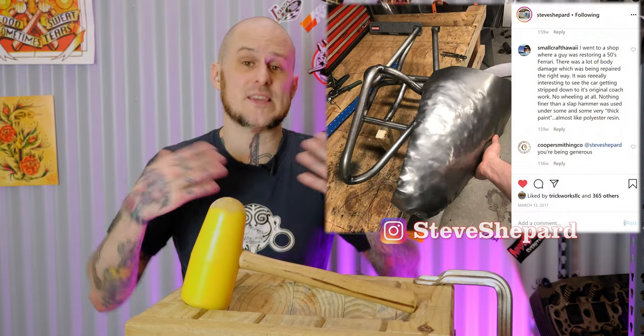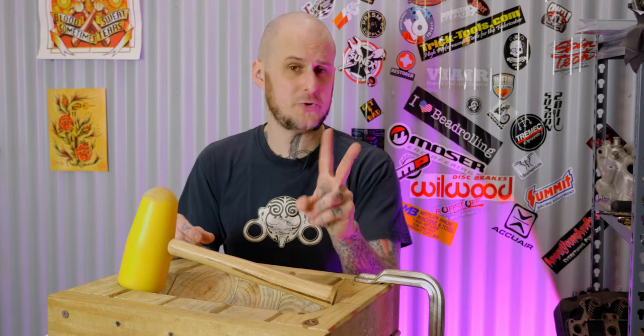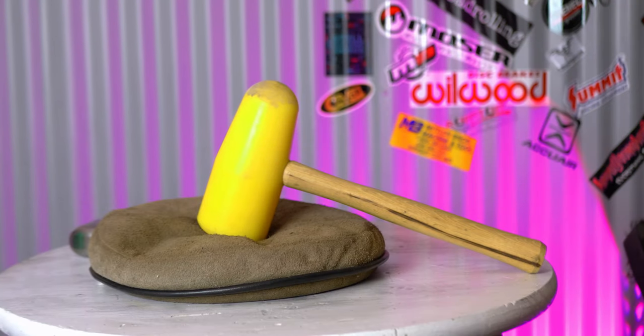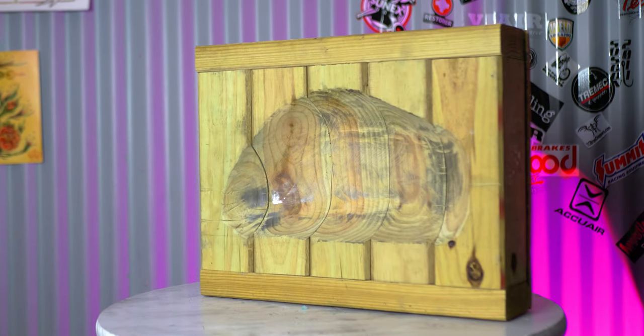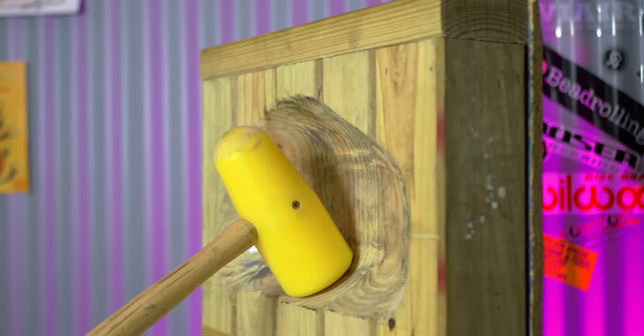If you ever see somebody shaping metal working on a sandbag or a stump and their metal looks like a bag of walnuts with those lumpy points on it, that's because they're trying to rapidly form the overall rough shape into that metal — and that's what these hammers are for. There are two pieces of equipment that generally go with these hammers: a leather shot bag and a shrinking stump. A leather shot bag is a leather bag filled with either sand or lead shot, used to rapidly shape metal through stretching. A stump is the opposite — it's intended for shrinking applications, allowing you to gather and thicken metal.